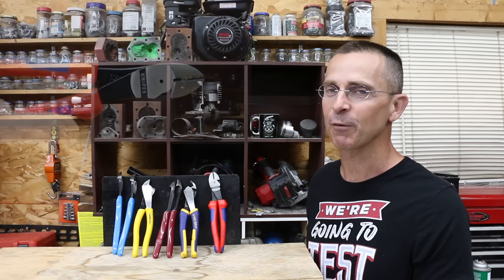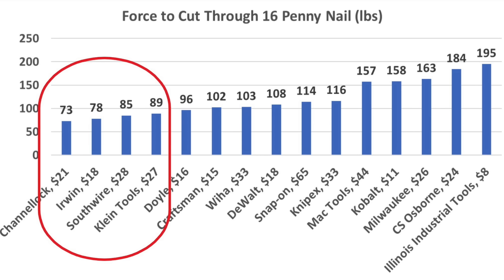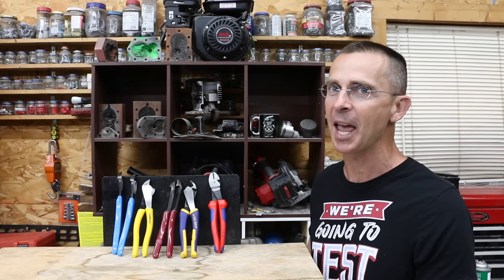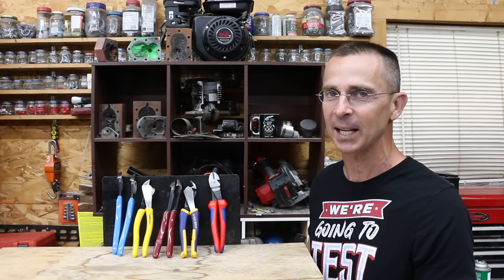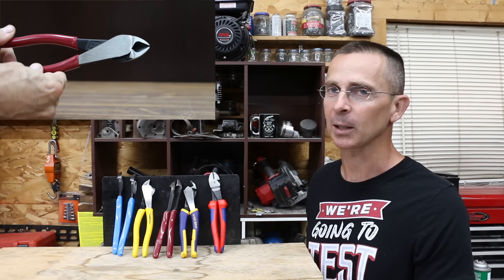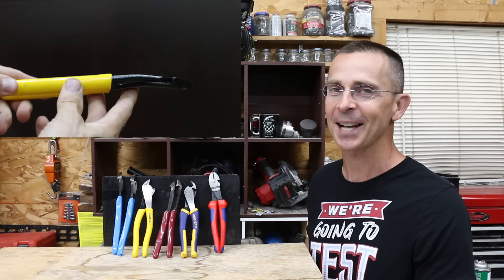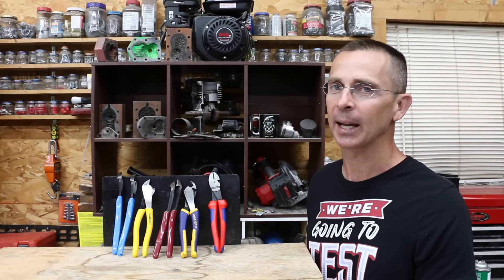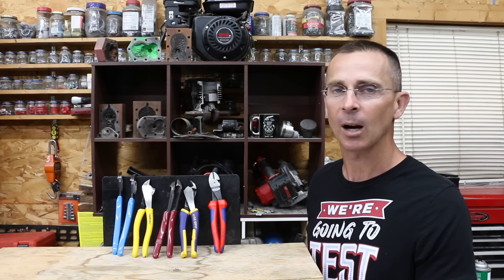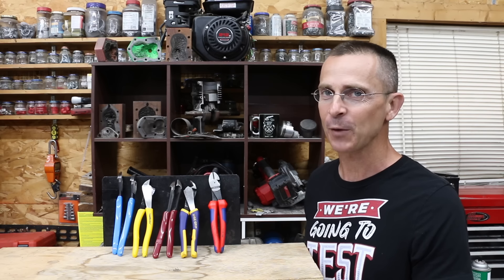If you're looking for the pliers that are going to last the longest, the KNIPEX brand is very well built and will probably last the longest, but it's very expensive and takes more effort to make a cut. For that reason, I like pliers that offer a little bit more leverage, which includes the Irwin as well as the Channel Locks — they are far less expensive at only $18 and $21 respectively. If you're willing to spend a little bit more money, I really like the Klein Tools brand — it's a very nice set of pliers and will last a long time. I also like the Southwire: it has a very hard set of cutters and seems very durable.